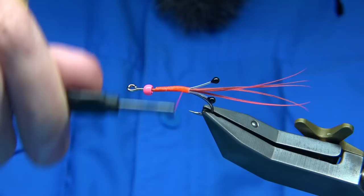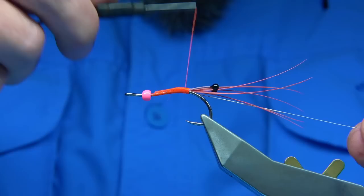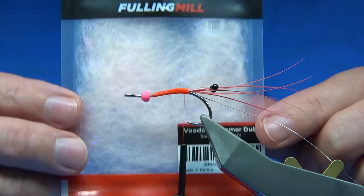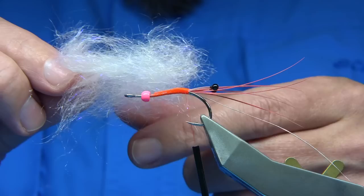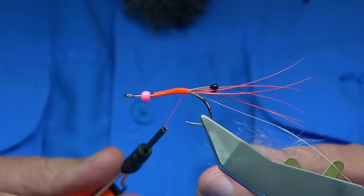The rib of the fly — I'm actually using a small oval silver tinsel. You could use a lot of things for ribbing the fly. I'm just going to catch a length on. For the body, this is a new dubbing from Fulling Mill — I thought it's an ideal colour. It's called Voodoo and it's called Salty Pink or Pale Pink UV. It's a nice colour, it's a subtle pink, very subtle — you can see it but it's so light. But it's enough.